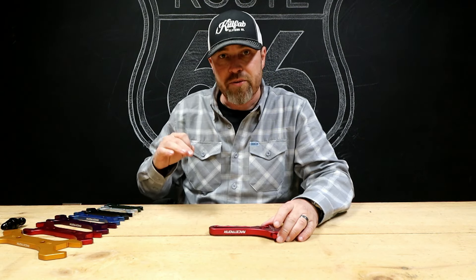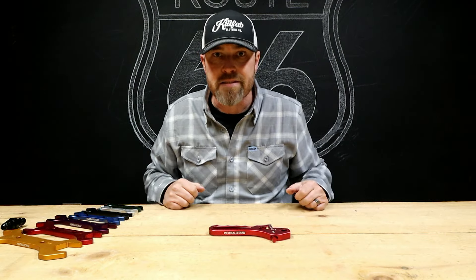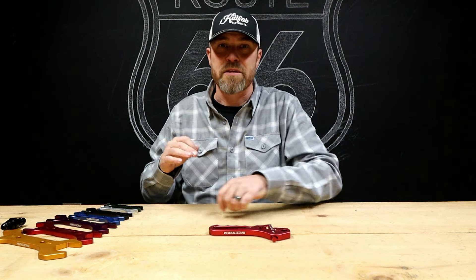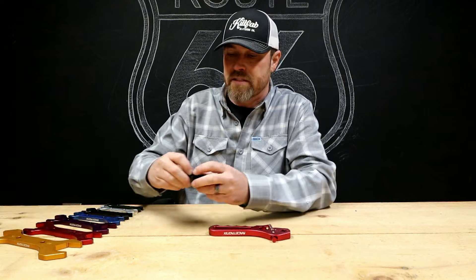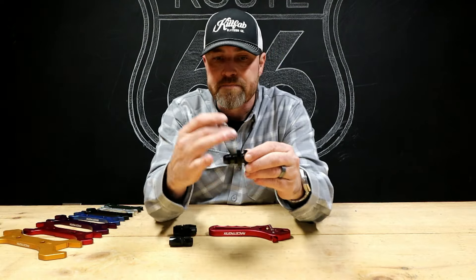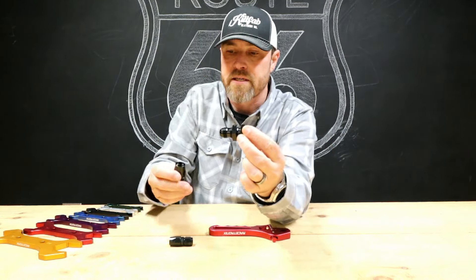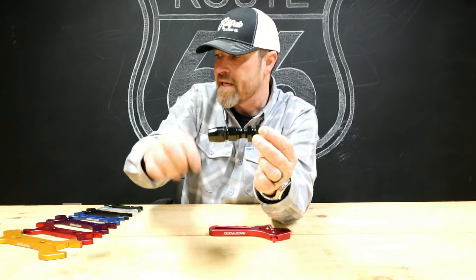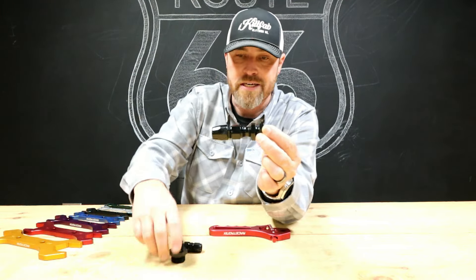I have some of these already, don't have the full set, but these things come in super handy. If you're ever doing AN fittings — braided line, AN fittings for fuel systems, trans cooler lines, some brake lines — this is a bulkhead fuel fitting, it's a dash 8 I believe. You got dash 6, you got big ones, you got small ones.